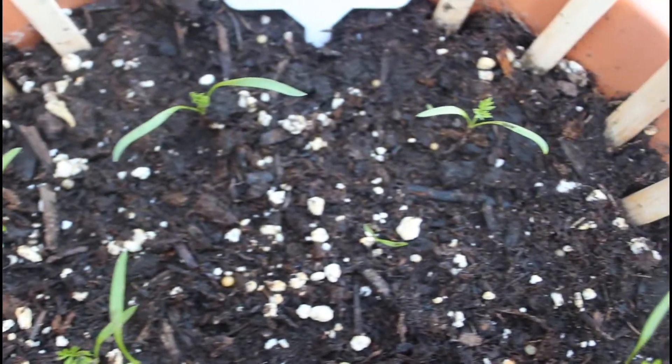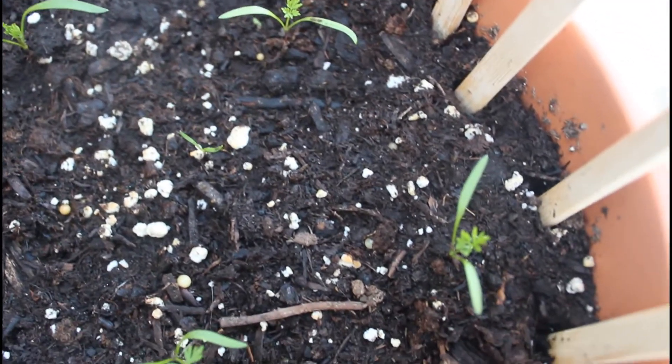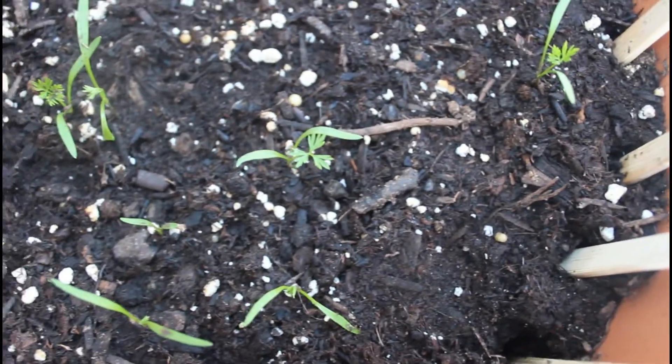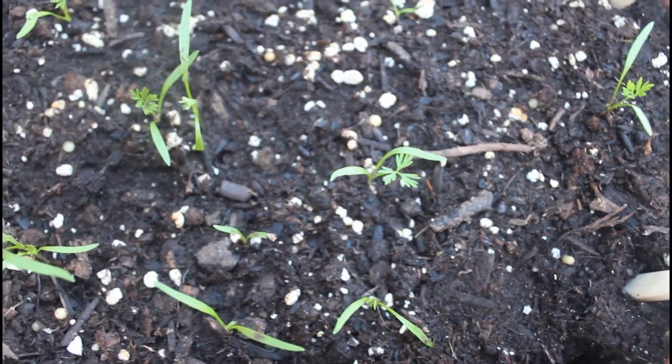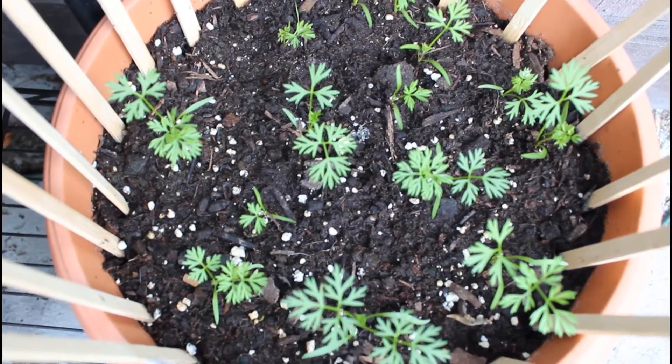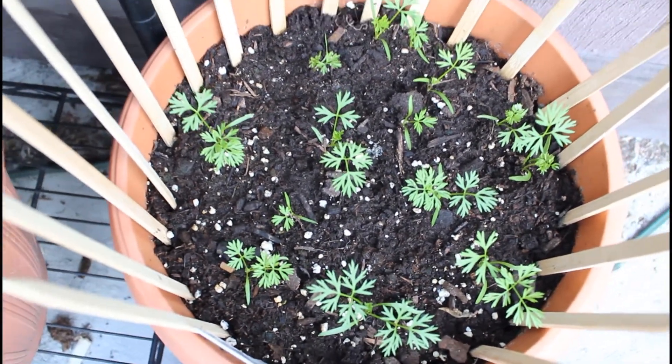Here we have about one to two weeks after planting — you can see the seedlings have popped up through the soil and are starting to sprout some leaves. And here we have another week later, so this is about three weeks of growth. The carrots have started to grow their true leaves now.